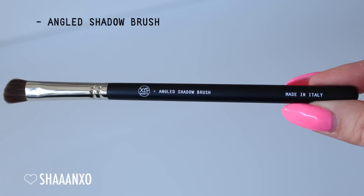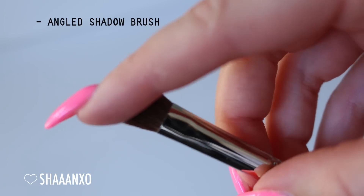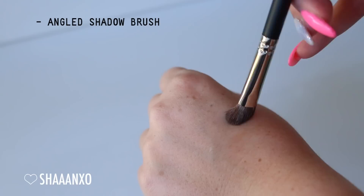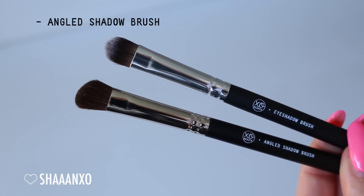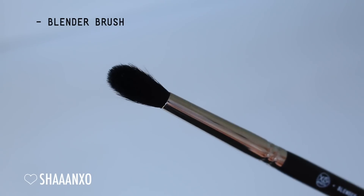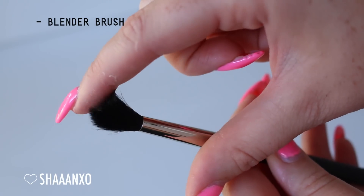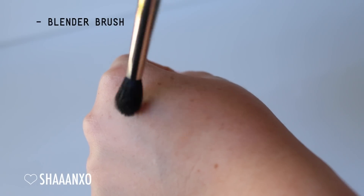Next up is the angled shadow brush. As you can see it's got an angled shape and it's a little bit fluffier than the regular eyeshadow brush. Really good to press eyeshadows onto the lid, good for pigments, and you can use it on the brow bone and in the corner as well. And then next we have the blender brush - a really nice, soft, fluffy blender brush perfect for diffusing out eyeshadows, softening any edges, and applying a nice soft wash of color into the crease.